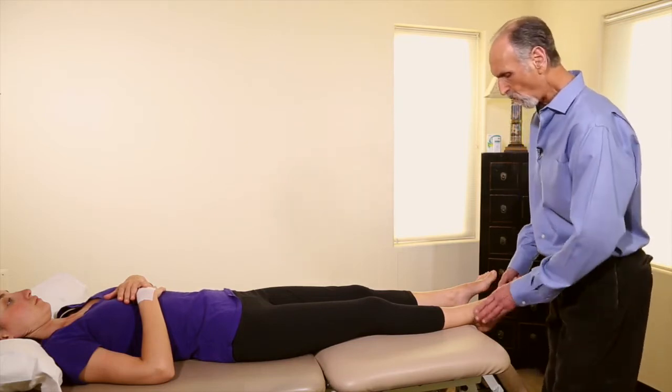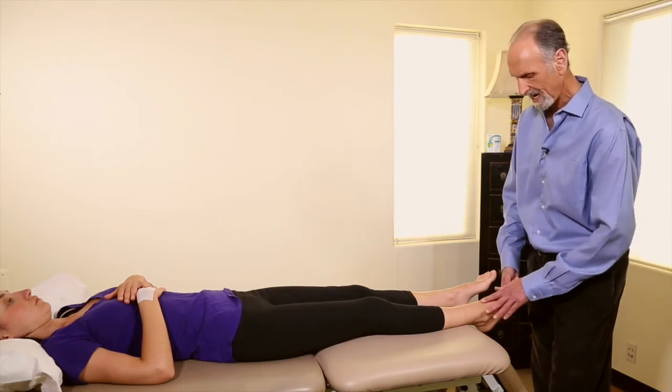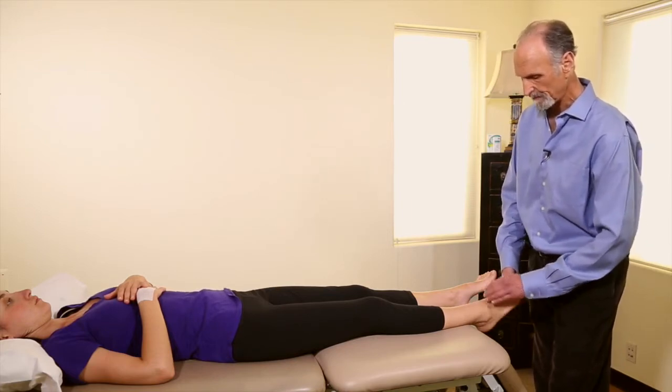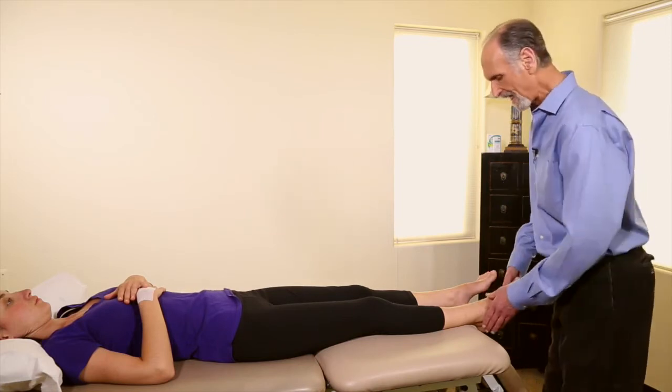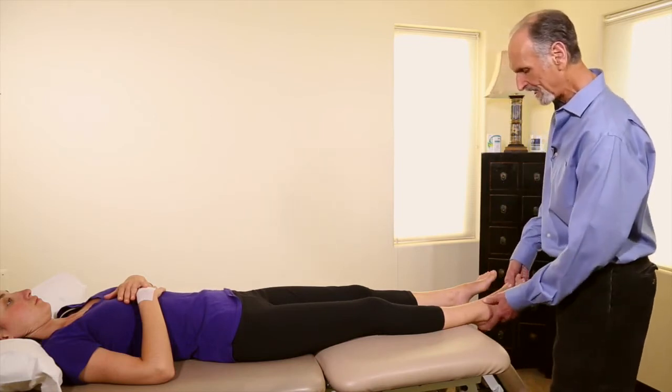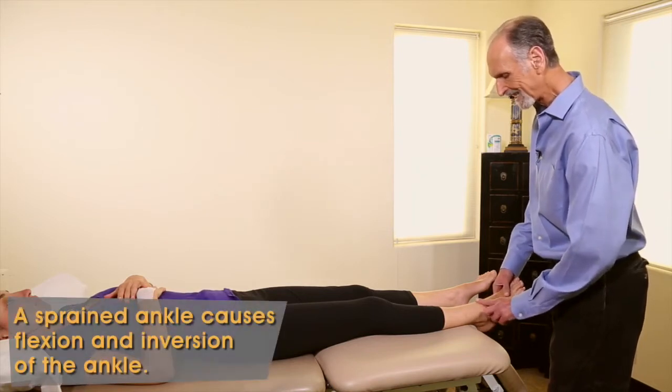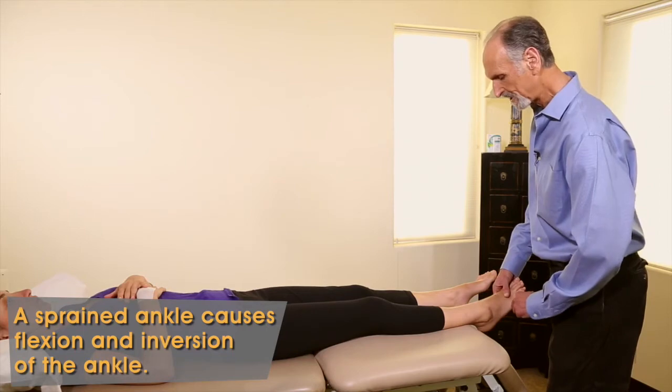Because the dome of the talus — which is the bone that articulates with the tibia — is very round, that means that when the foot flexes and inverts, the foot often gets stuck behind the dome of the talus.